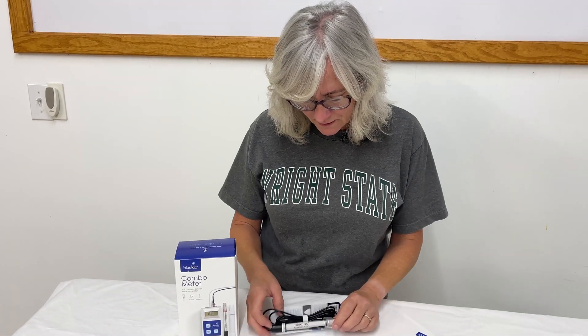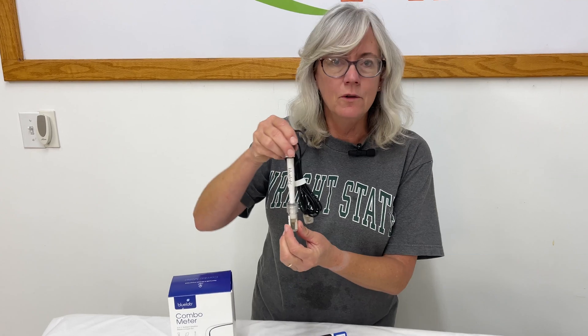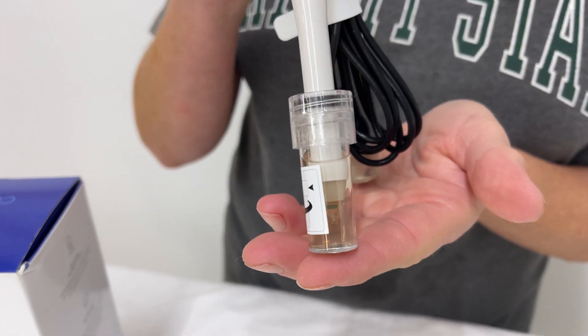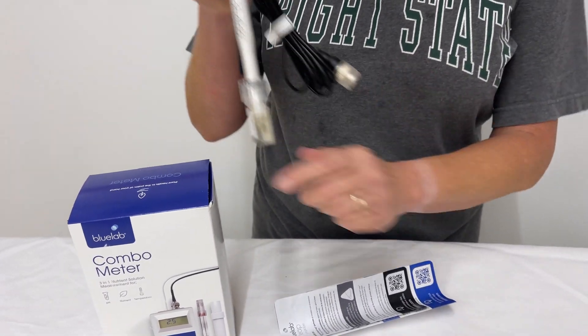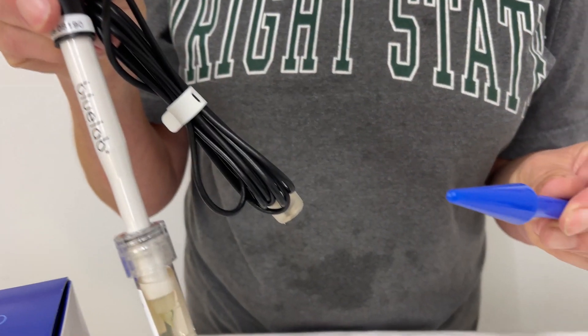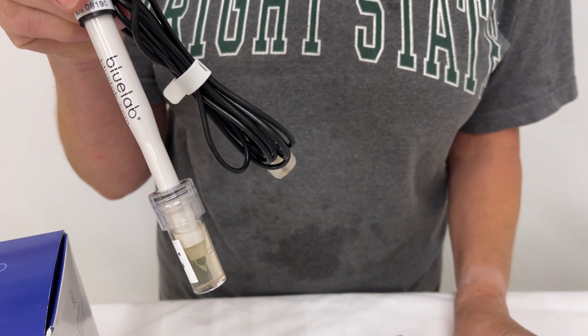So here's the LEAP probe — pretty handy-dandy little thing. When you have a pH meter, you have to keep it in solution, you have to keep it wet. So it's got the little case on here to keep it wet. And it's got the little probe part that goes into this meter. I think this part is for when you use it in the soil — you push it into the soil so you can put the probe down into it without damaging it.